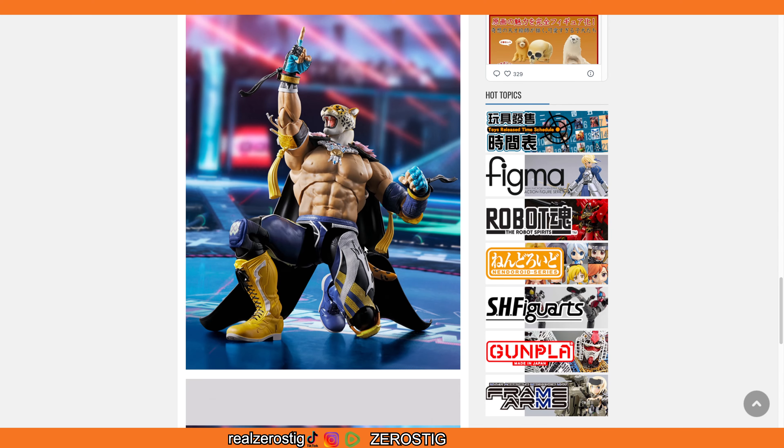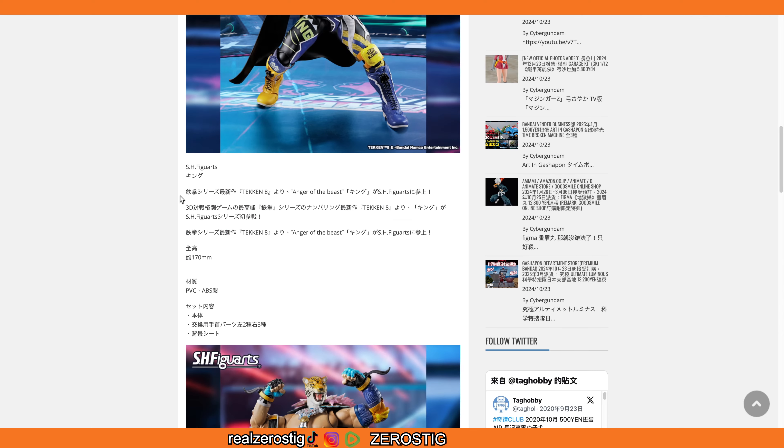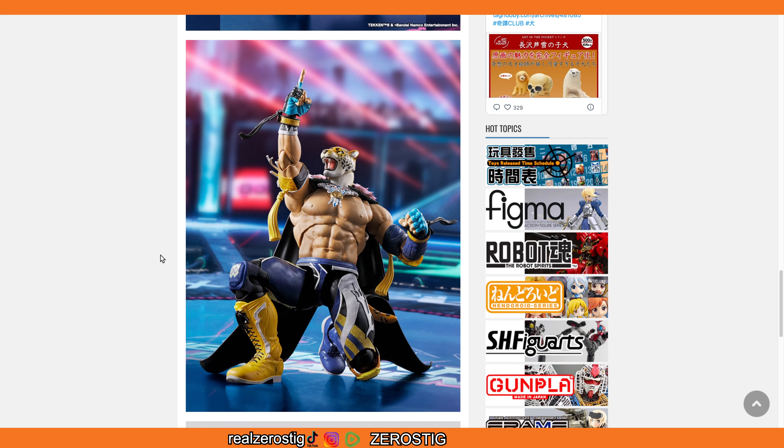As for when pre-orders start, they didn't say, but I'd keep a close eye out by the end of this month or early November — that's normally when Bandai does their pre-orders. It doesn't say anything about being a Premium Bandai exclusive, which is good. I also like the knee pads — they make them look cushy even though they're solid plastic.